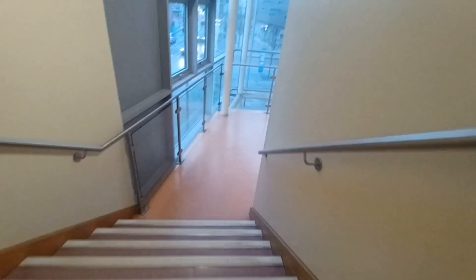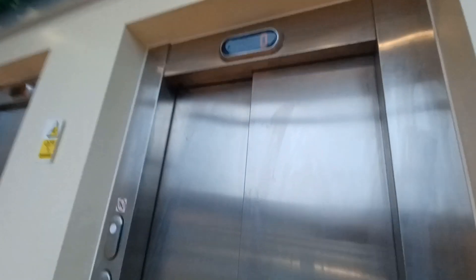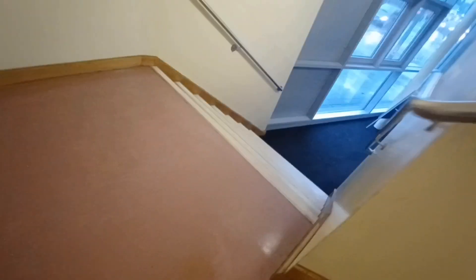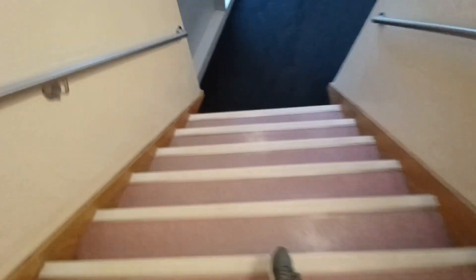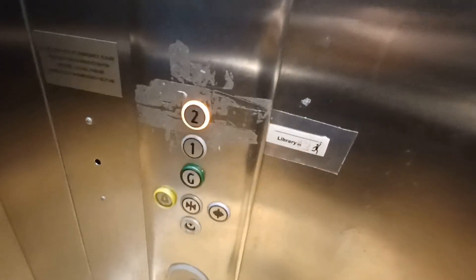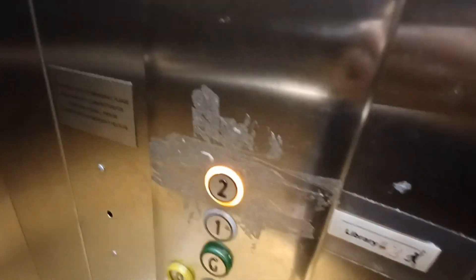I'm going to quickly show you something. Let's send that lift up to two and I'll show you how it becomes out of service. Let's go in — oh, it's this one again. Let's just take this back up to two, and then we'll send it down to one in a minute.